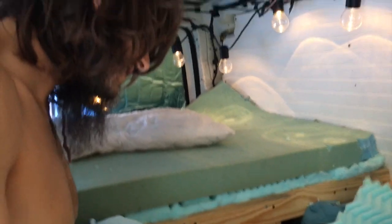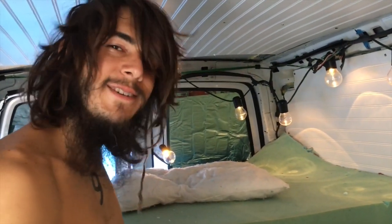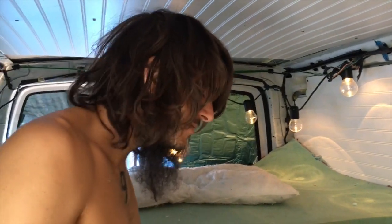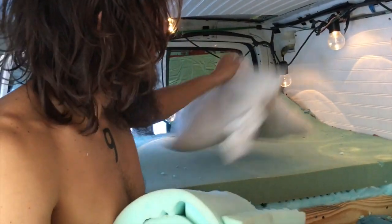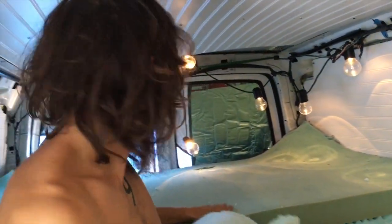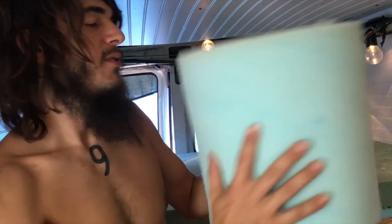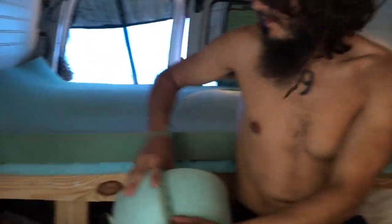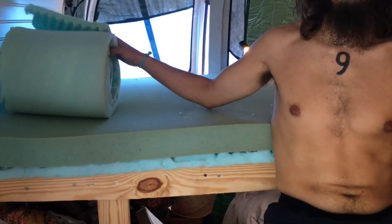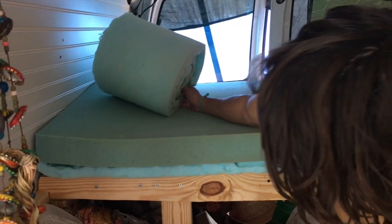We gotta get it done, guys, that's it. Just get it done. No dates, just get it done. Ta-da! Mattress size to the bed. Foam size to the couch. We still need to cut to 70. Actually it's already 70 — I'll just leave the bed.